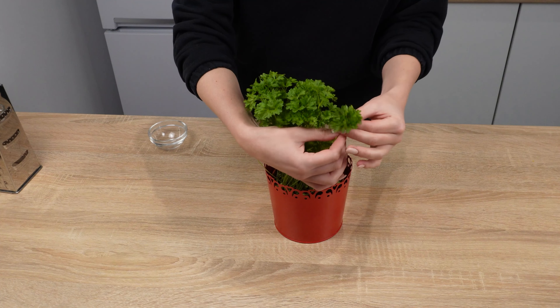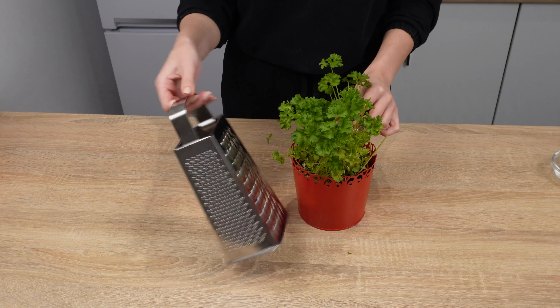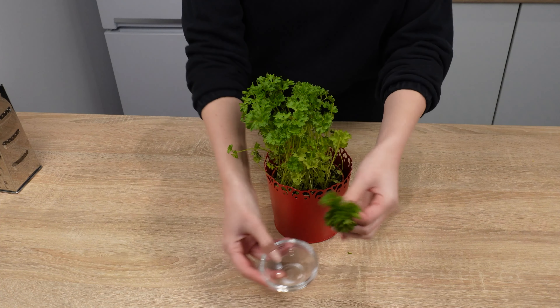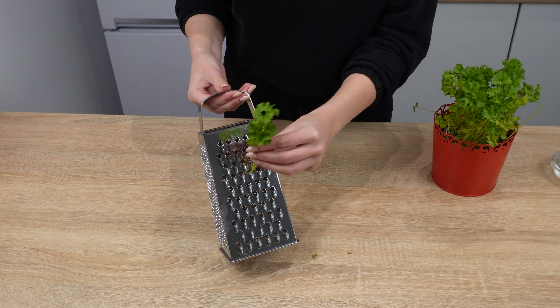Do you use fresh herbs when cooking? This trick will save you a lot of time. Don't pluck the leaves by hand — that's a waste of time. Just use a regular kitchen grater.